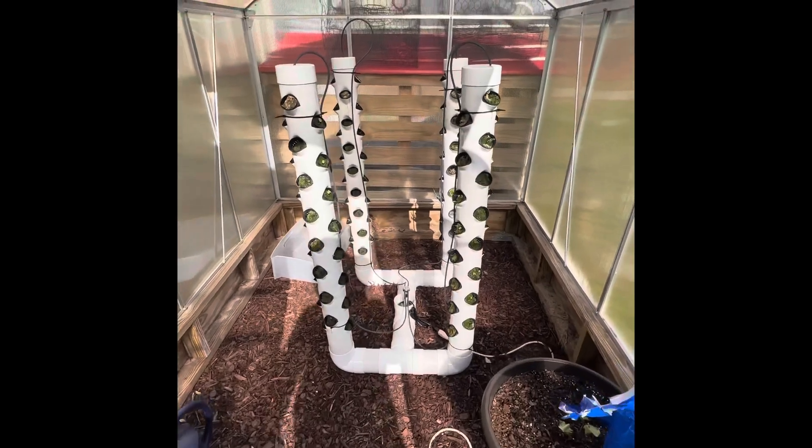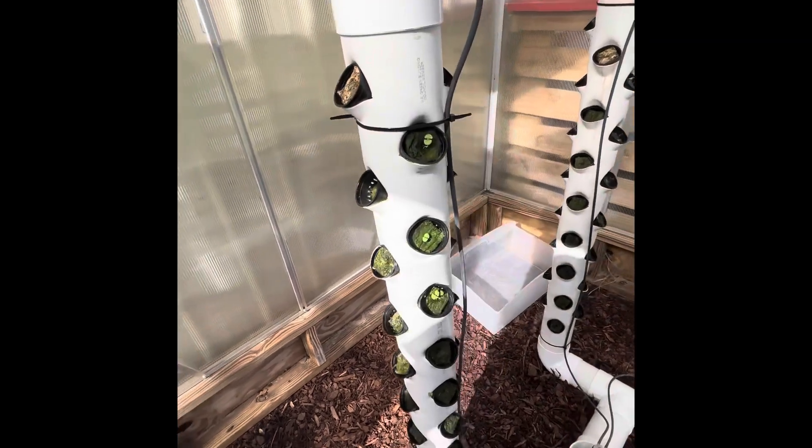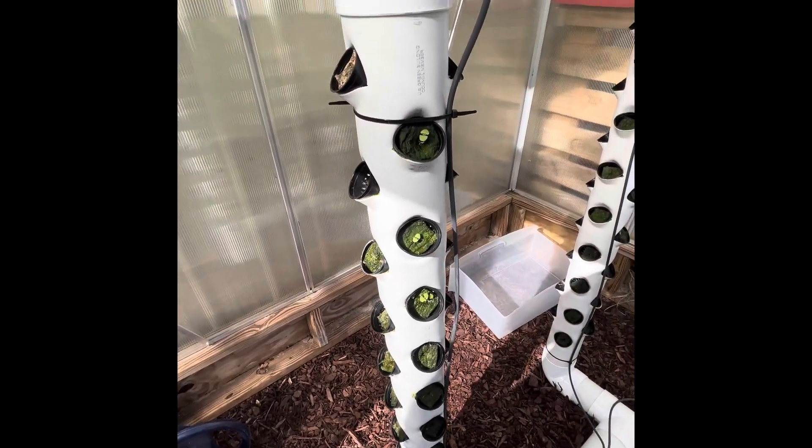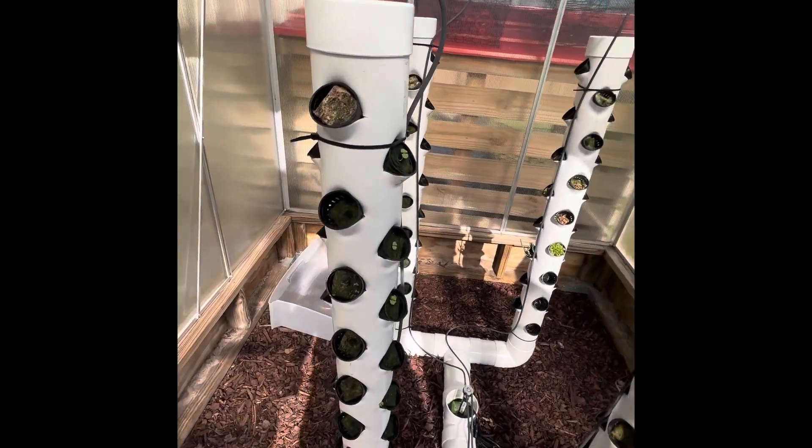I've directly put the seeds in these cups, so this is all just kind of a new experiment for me. It looks like I put broccoli up top.